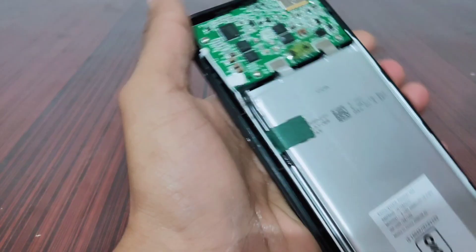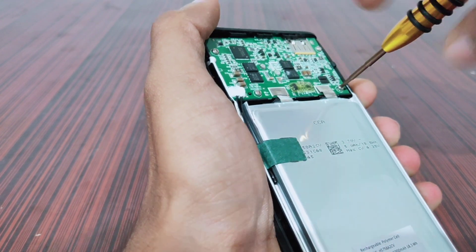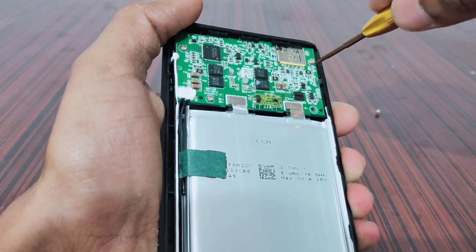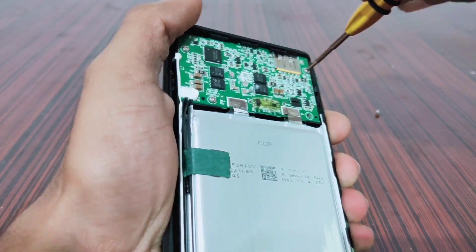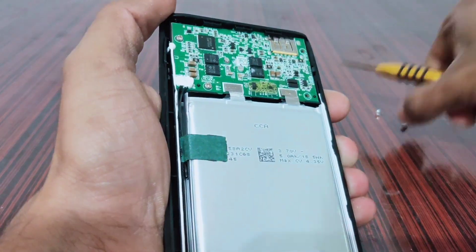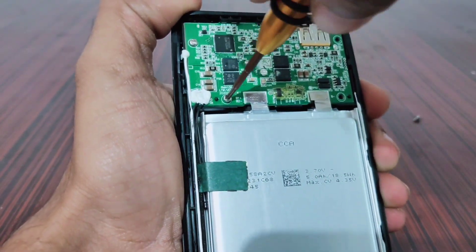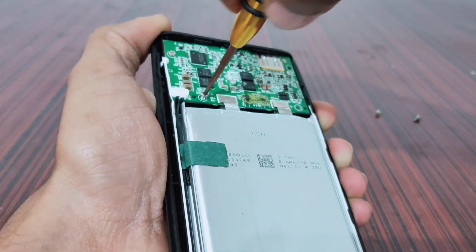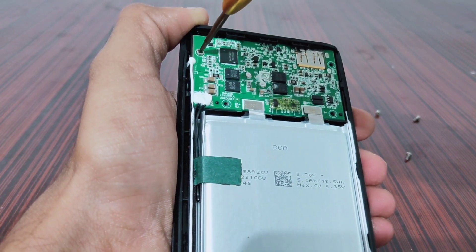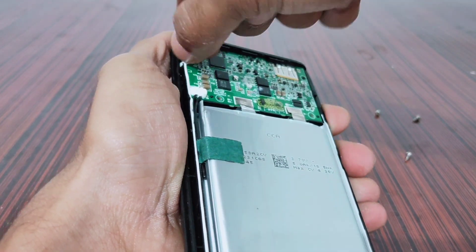Let's unscrew the main board and see the other side of the board. It has four screws on the main board. Now I have removed all the screws from the main board.